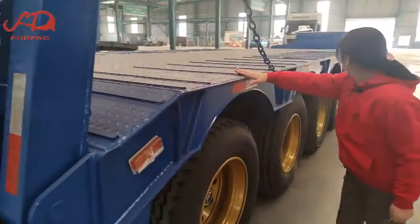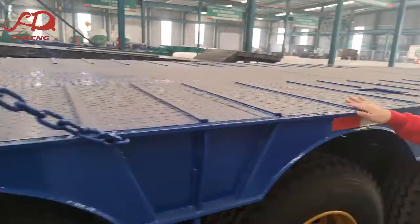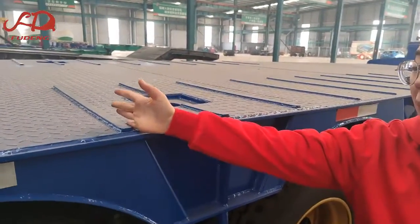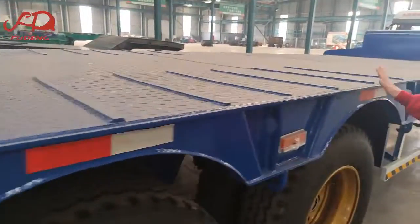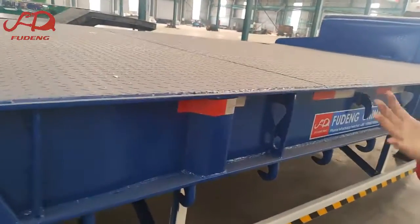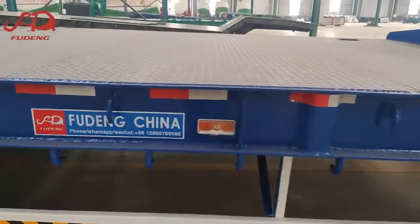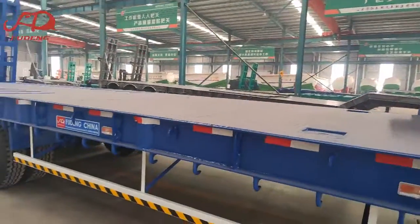On the bottom plate we also weld anti-skipper bars. Instead of the normal style, the bars are welded from the bottom up to the middle plate to increase user experience. If you are interested, welcome to contact us. Thank you, bye-bye.